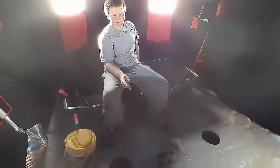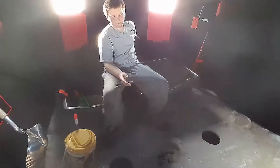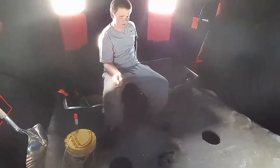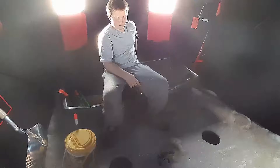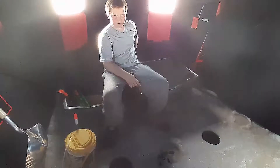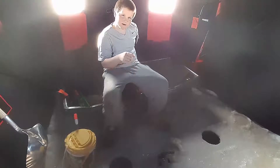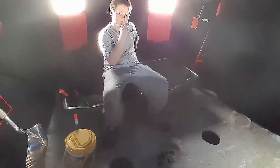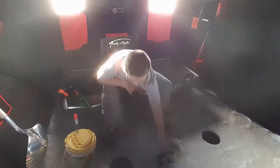Those people are Uncut Angling, Darcizzle Offshore, and 1rod1reel. Those are the other people that have inspired me, so I'm glad to give those shout-outs. If you want to see their channels, it's going to be in the description below. Hopefully we catch a fish today.